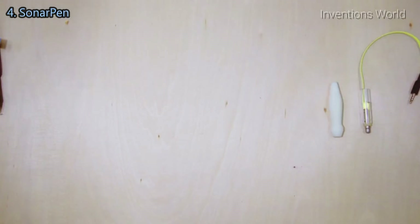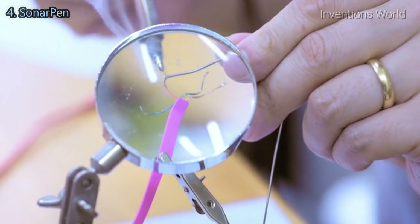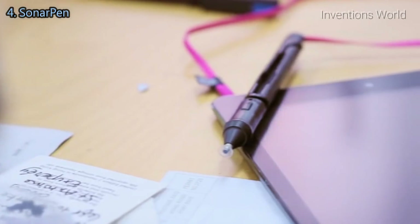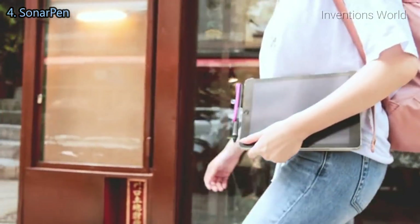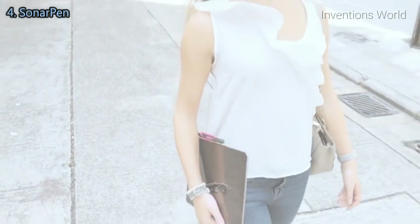We have spent two years developing the technology, and we are very excited to get the Sonar Pen into mass production. By backing this project, your contributions will go to the initial production costs. More importantly, you're making content creation more financially accessible for the next generation of creatives. Let the Sonar Pen be your companion on your creative journey — and share your creations with the world!